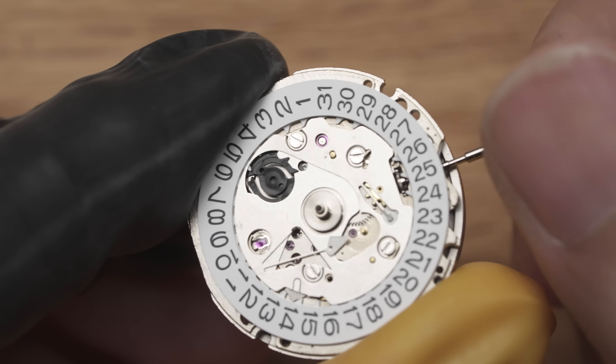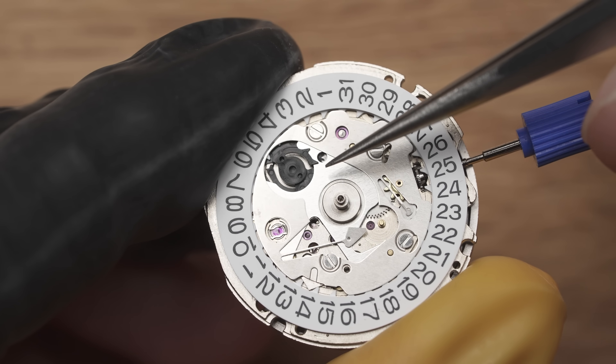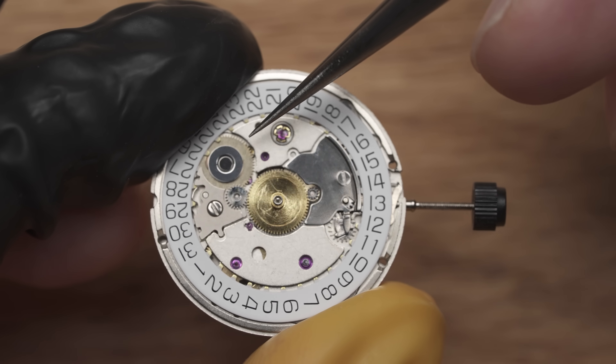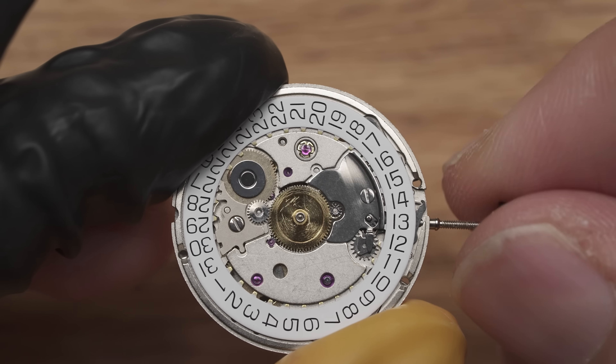Let's now look at the movement closely. On the NH35, you can see some plastic parts, like this component here that controls the state change mechanism. On the SW-200, the same component is made with metal. This doesn't affect the function per se, but a metal part will likely be more durable.